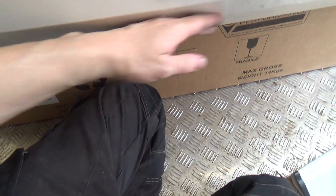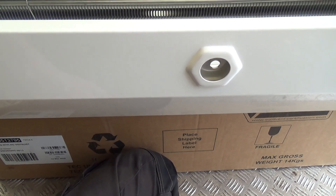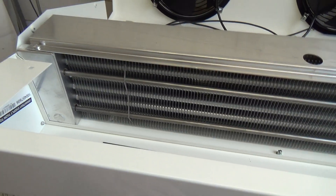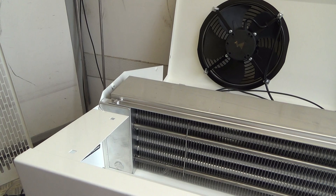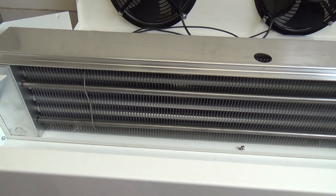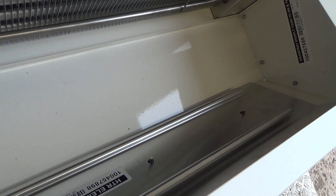That'll actually heat this pan up. I'm not sure we actually need that heater in there because we're not running it as a freezer, it's just a chiller. But we'll put it in because we've got it, and heat rises so it's going to add to that area. It's probably not going to need many defrost cycles anyway. We'll put it in there and make our minds up.